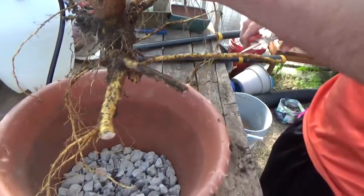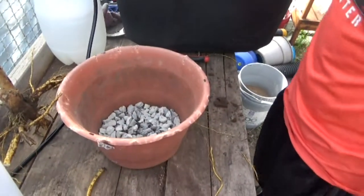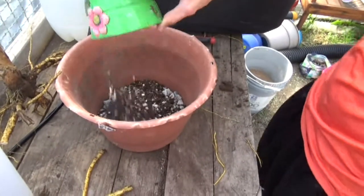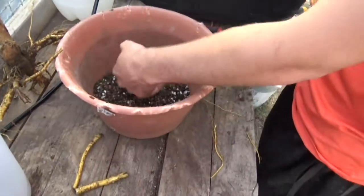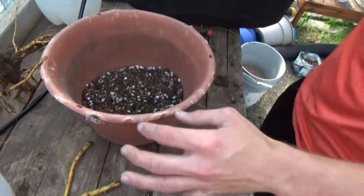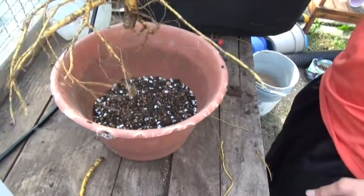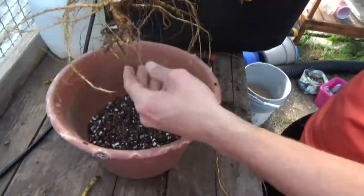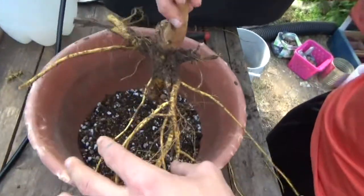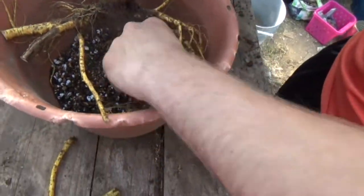Not trying to take too much off. We're going to start putting some soil in the bottom. I didn't want to take too much off just because I don't know how it's going to do, so we're just going to go ahead and wrap these roots around here.